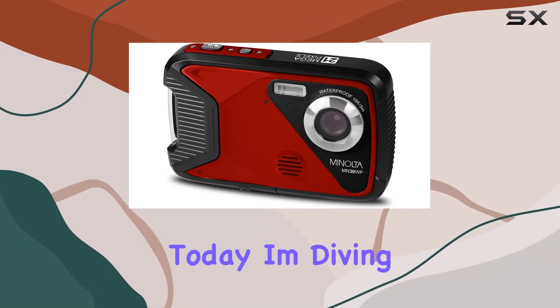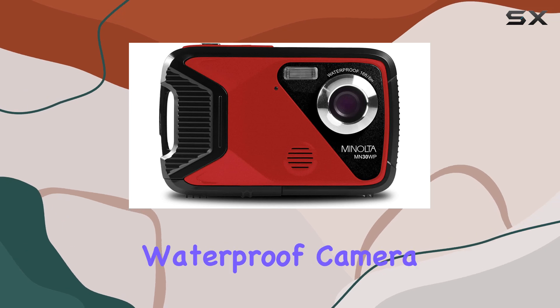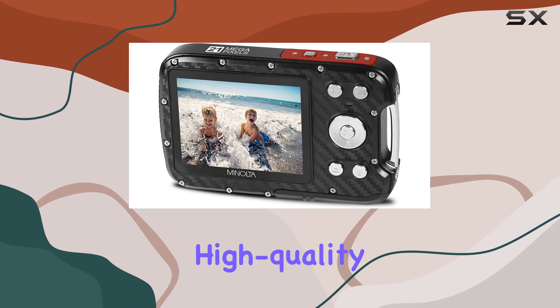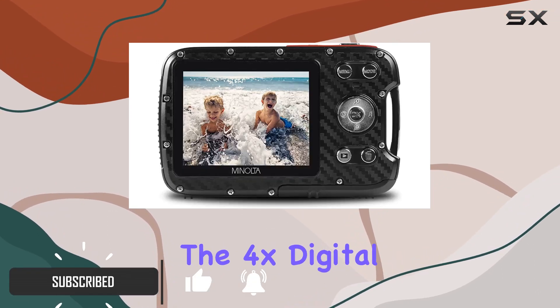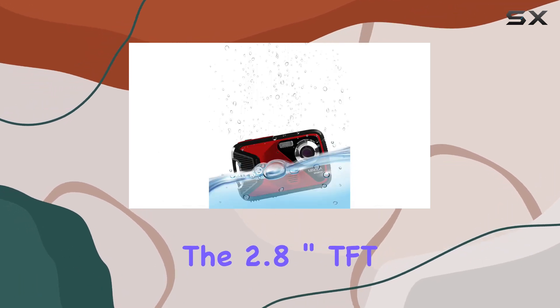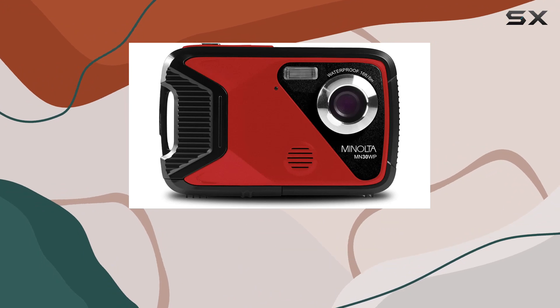Today I'm diving into the Minolta MN30WP, a compact yet powerful waterproof camera. With its 21MP resolution, shooting high-quality photos and full HD 1080p videos is a breeze. The 4x digital zoom lets you get closer to the action, while the 2.8-inch TFT LCD screen ensures you frame your shots perfectly.